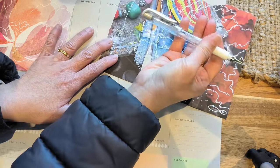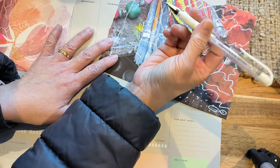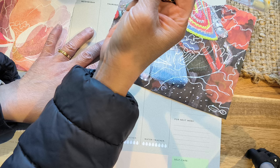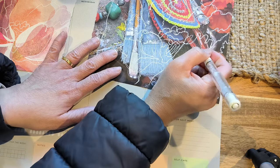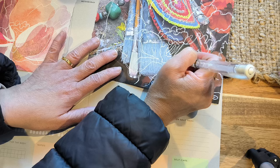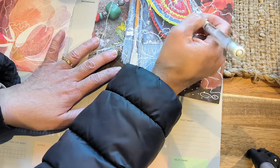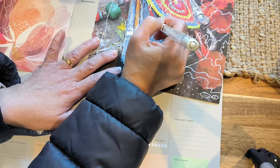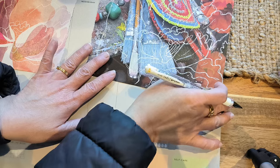If you're wondering what pen this is — and if you haven't watched my other videos — this is a Jelly Roll Uniball Signo pen. I will put the link on Amazon. It's an affiliate link, but you can check it out there if you're interested.